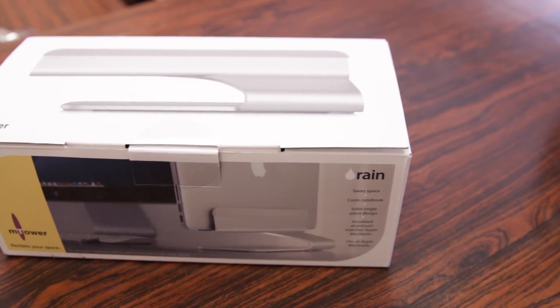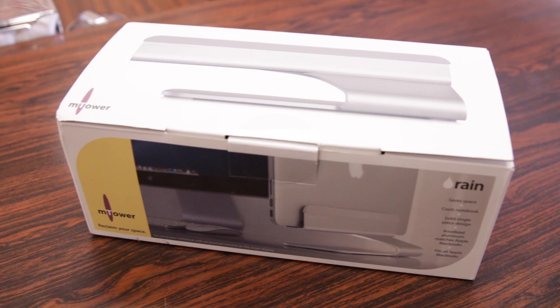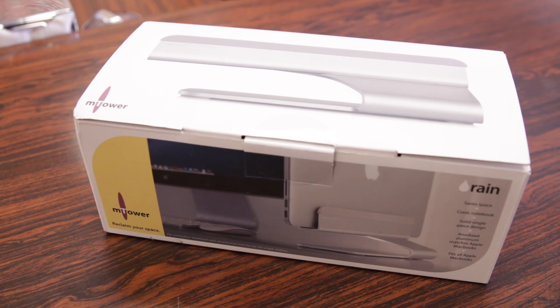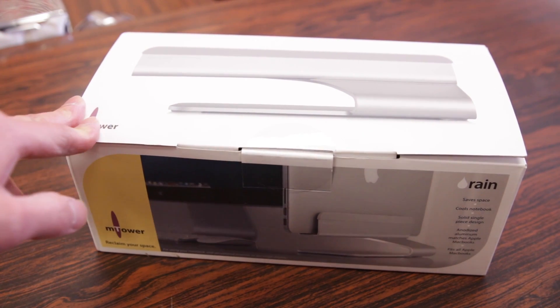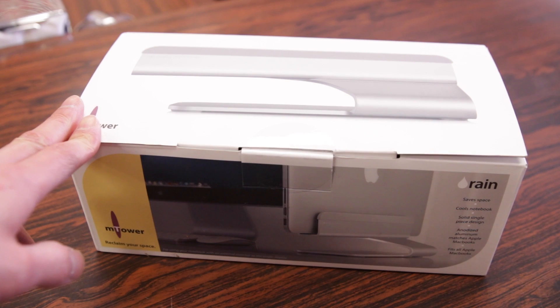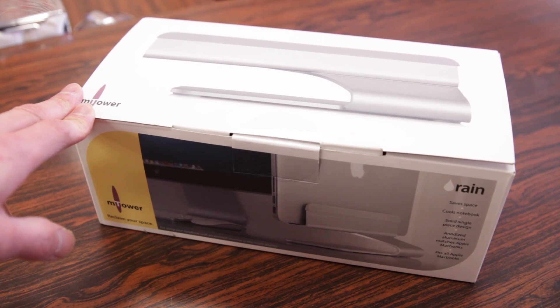For those of you MacBook users out there looking for a nice clamshell stand for your MacBook, whichever model that you have, this one might be a very good choice. It's called the M Tower from a company called RAIN Design, which makes a multitude of different styles of stands, and this one here really caught my eye due to its design and aesthetics.